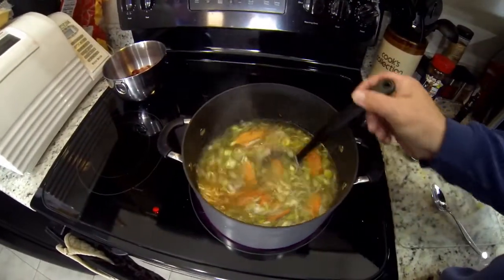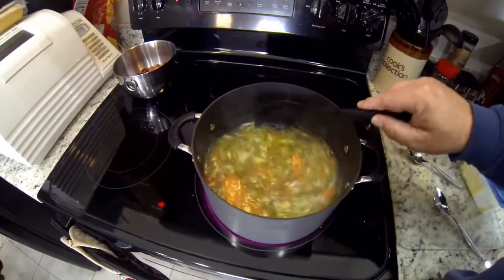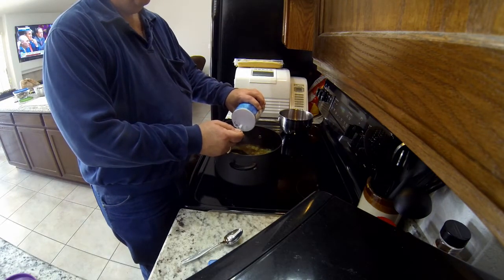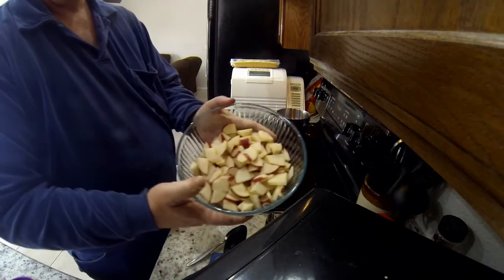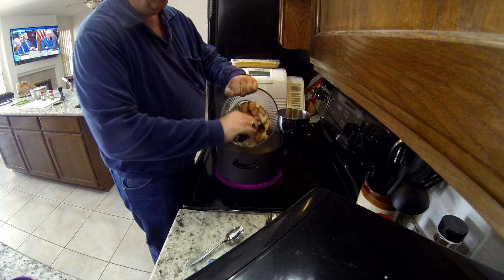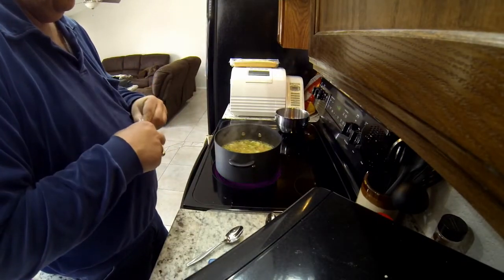I'm stirring things up and getting everything heated up real good — I want to get this to a light boil because I've got more things to add. I'm adding a teaspoon of salt, but I always go light first because you can always put more in later. Now that everything is boiling, it's time to add the potatoes. I'm getting those in a bit earlier than everything else because potatoes take a little time to cook. I've been letting this cook for about five to ten minutes, and now I'm adding two bay leaves.